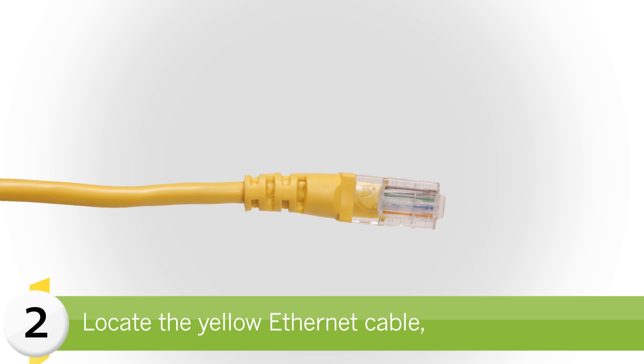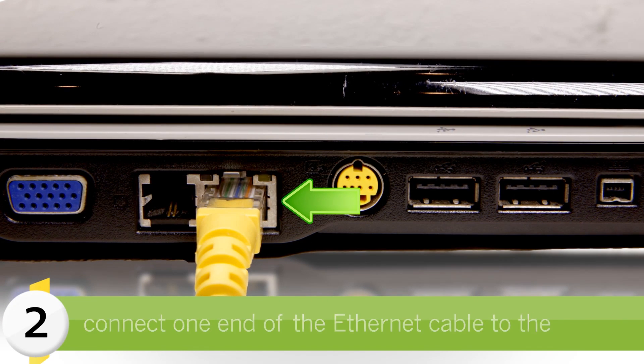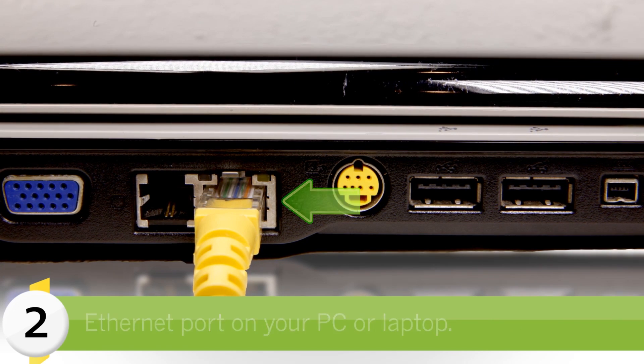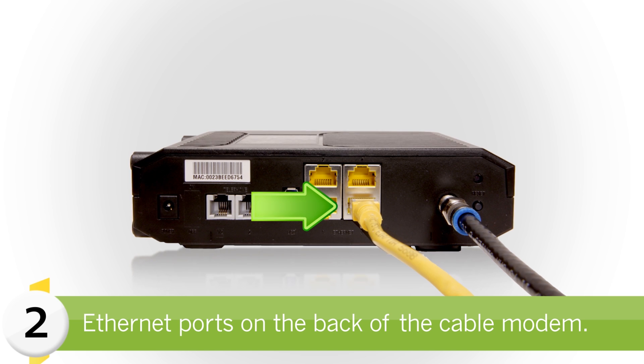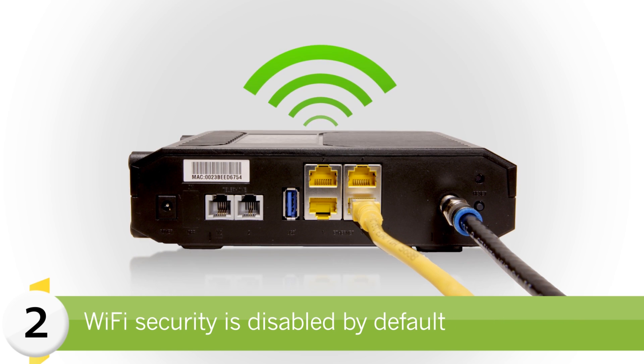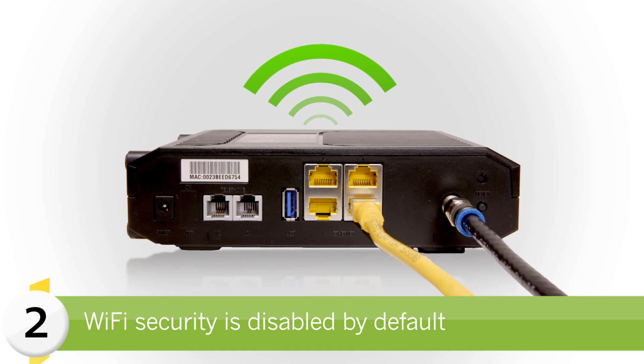Next, locate the yellow Ethernet cable. Connect one end of the Ethernet cable to the Ethernet ports on your PC or laptop, and connect the other end to one of the four yellow Ethernet ports on the back of the cable modem. If connection to the cable modem is via Wi-Fi, Wi-Fi security will be disabled by default.